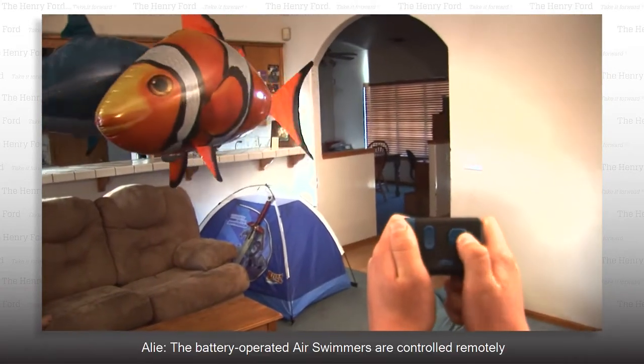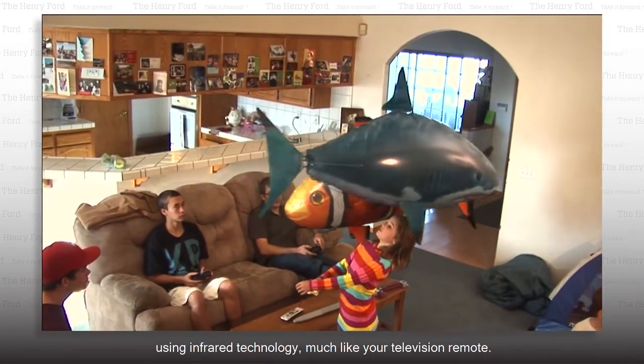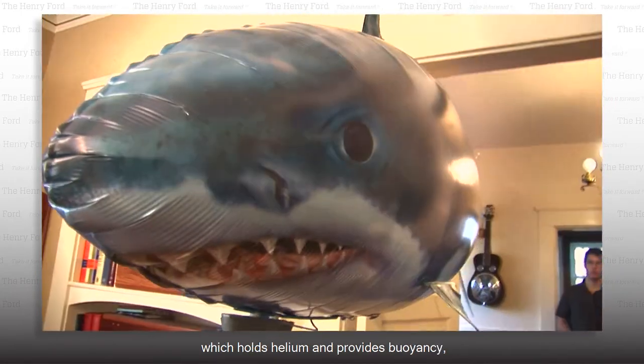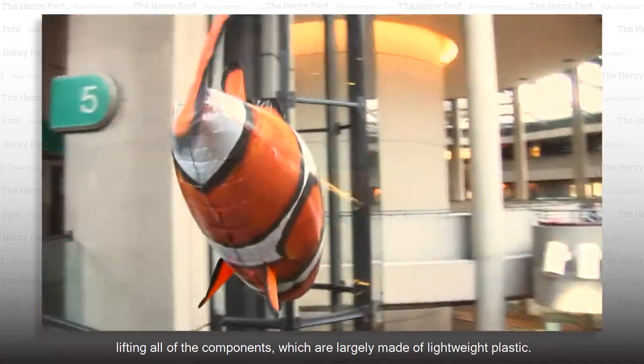The battery-operated Air Swimmers are controlled remotely using infrared technology, much like your television remote. The body of the fish is a Mylar balloon, which holds helium and provides buoyancy, lifting all of the components, which are largely made of lightweight plastic.